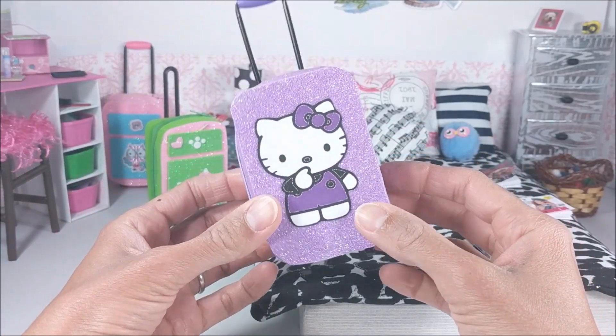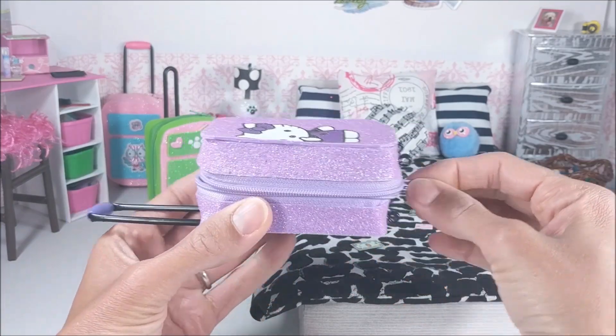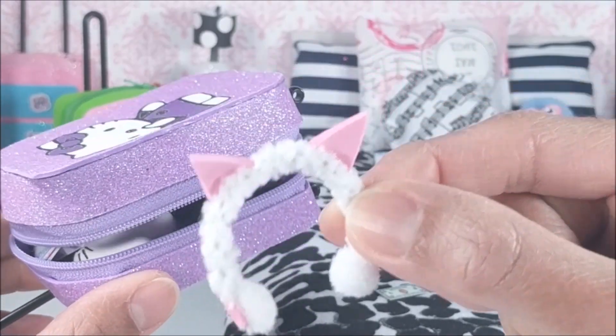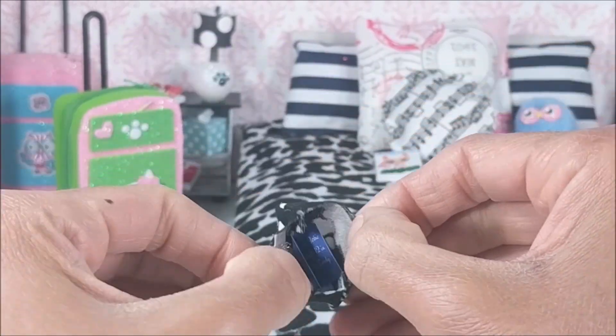Hey guys! Today I'm making some Hello Kitty miniatures. I had so much fun making the suitcase in my owl miniature tutorial that I thought I'd make another one, as well as some other travel accessories, and just adding some accessories from other videos as well.